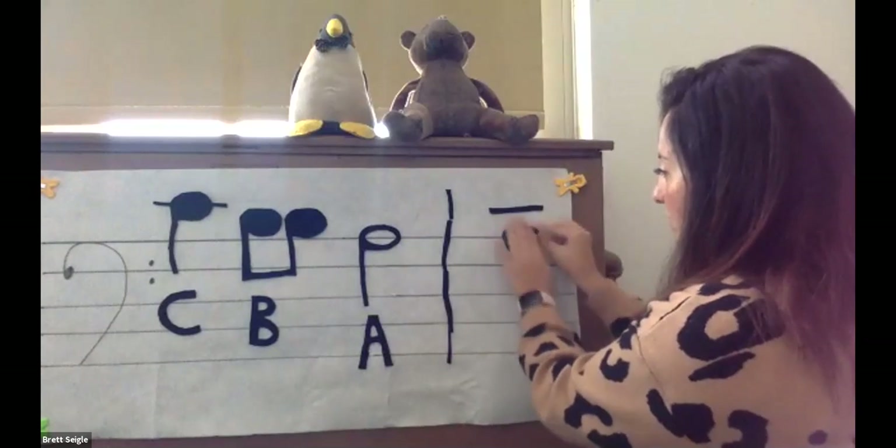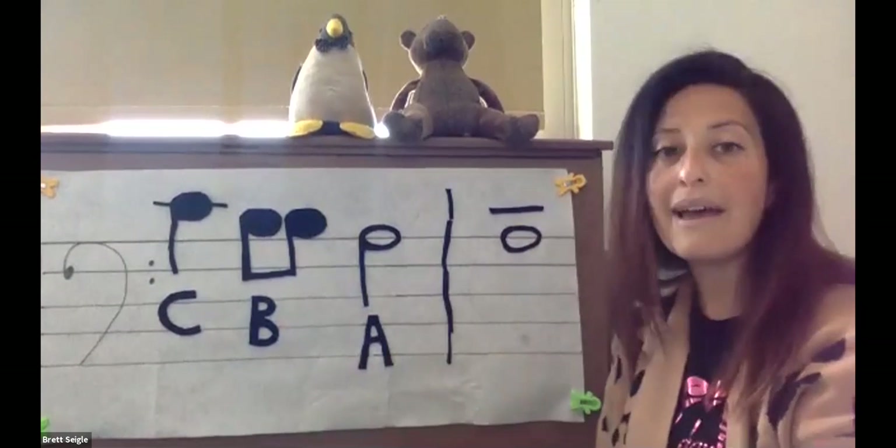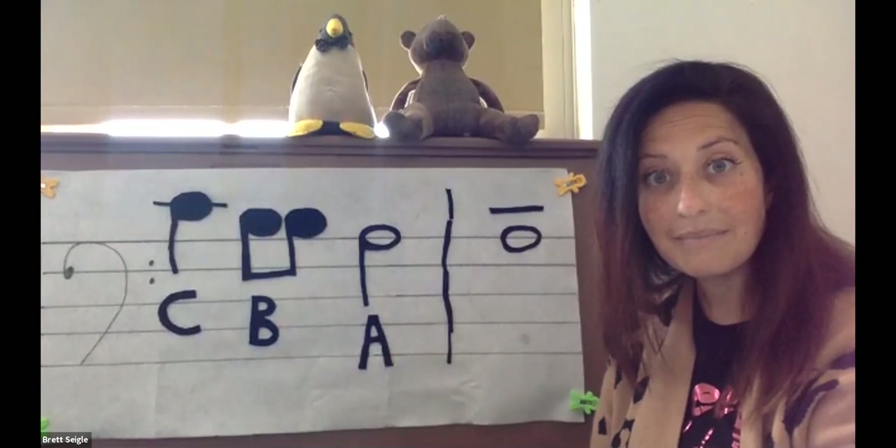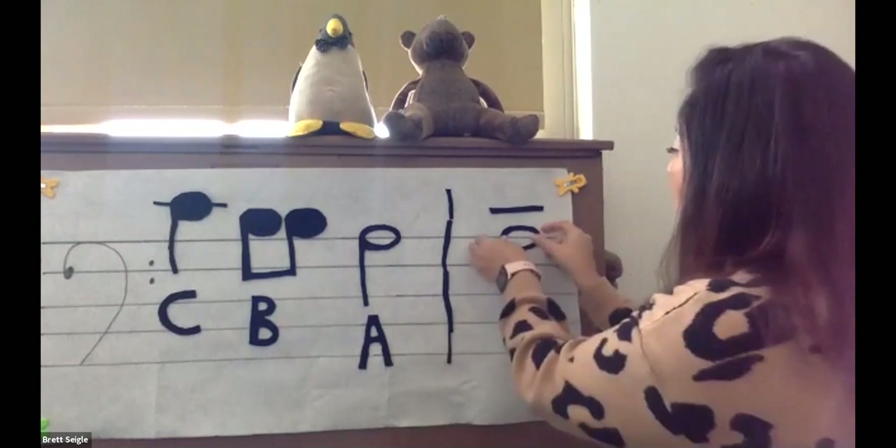Our first note — use your clues. There's a line going through the head. What note is this? If you said A, you are correct. Let's do our second note.